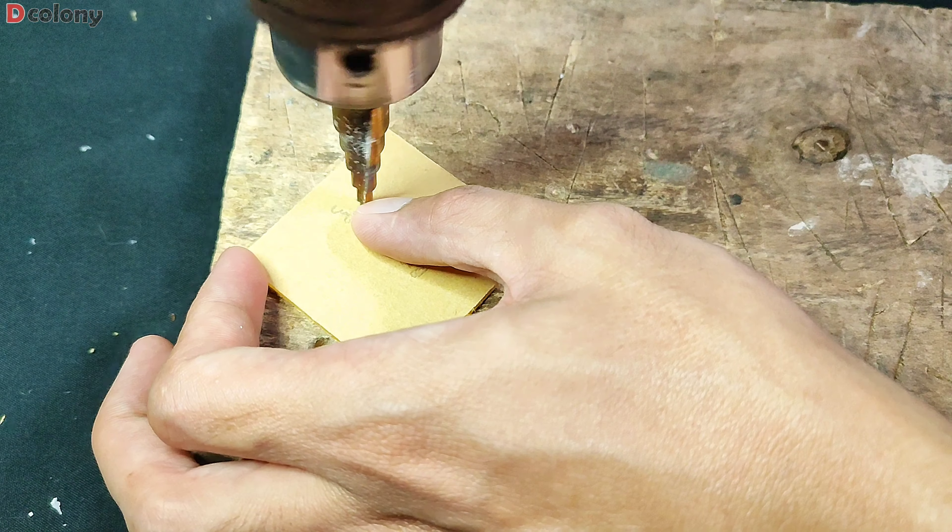I decided to make two holes — I'll show you later. So the outworld will also be useful for transferring ant colonies from test tube to test tube, in case needed.